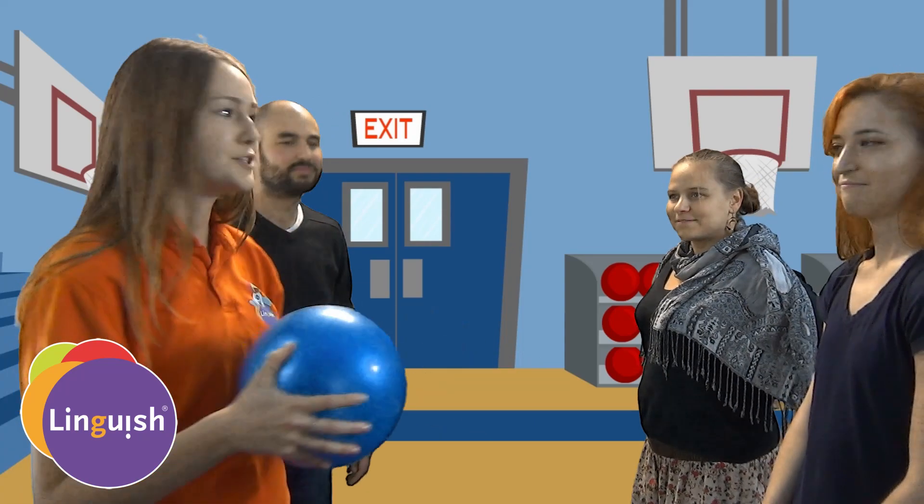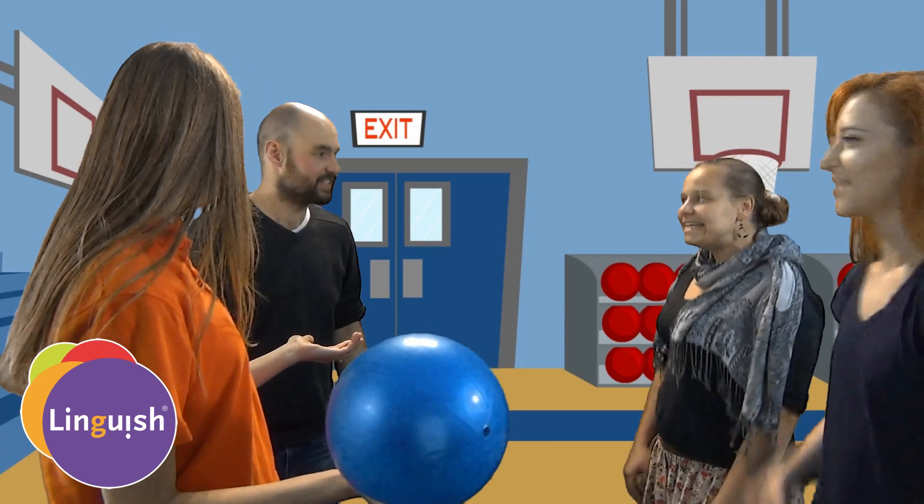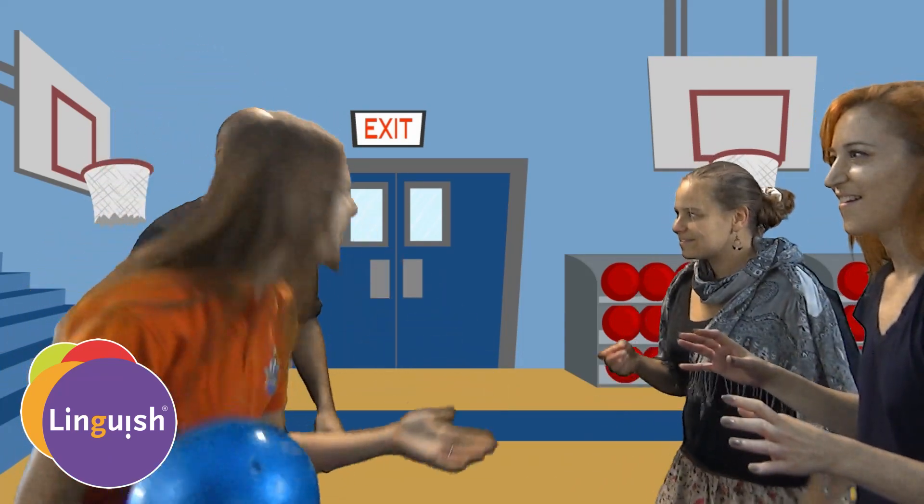Most important thing: we are only hitting below the head. We don't want anyone to get hurt. So are we ready to play? Yes! Let's play dodgeball.